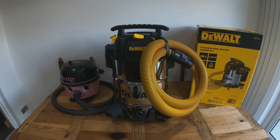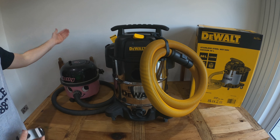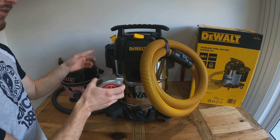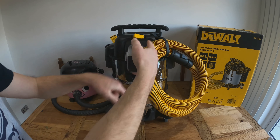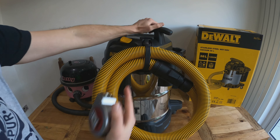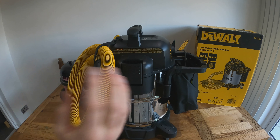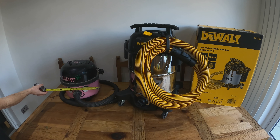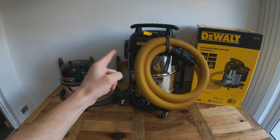The two downsides: first, this is extremely noisy. The Hetty is loud enough for neighbours to hear; the DeWalt is so loud the whole road will hear you. It delivers better performance, but noise is the trade-off. Second, the sheer size — it's 70 centimetres tall and with the hose wrapped up using the strap and the accessory bag, it's also 70 centimetres wide. You need to find a decent storage space.